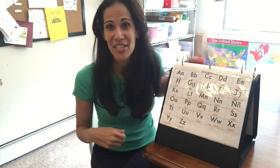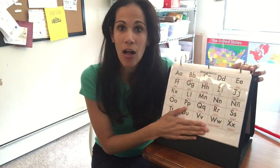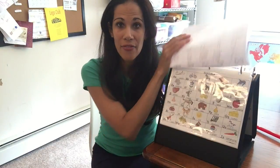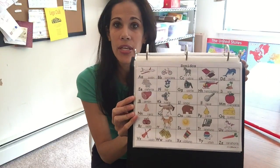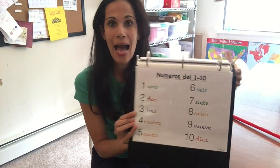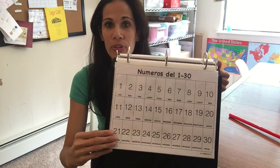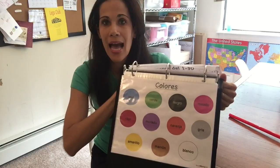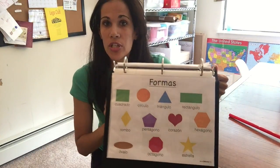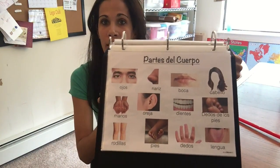This Spanish learning folder is for teachers, parents, homeschoolers, grandparents — whoever you are. In the folder, I start off with the alphabet and the digraphs, I have the sounds for Spanish, numbers one through thirty, colors, shapes, body parts, and there are 27 posters in here total.